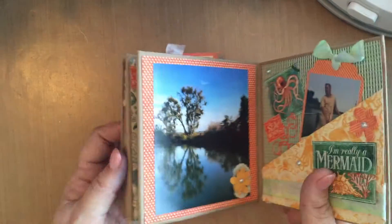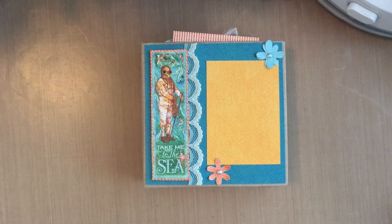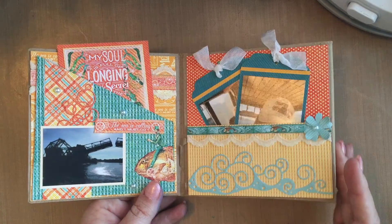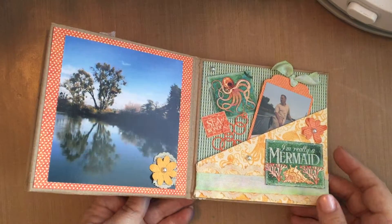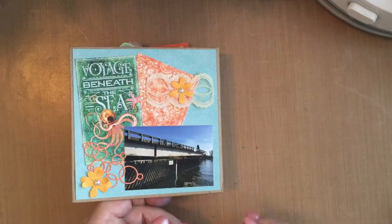This mini album will end up on my desk, opened up like this, to remind me of why I go to work every day. Thank you for watching today — I hope you enjoyed my video. For more information on the products I used and for more crafty inspiration, be sure to check out the Cut It Home blog at www.cutithome.com/blog. Stay crafty!